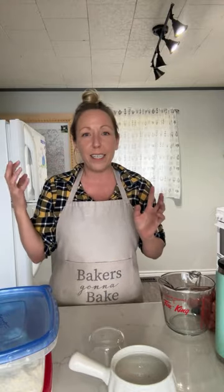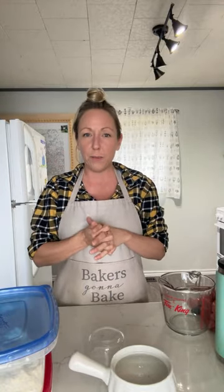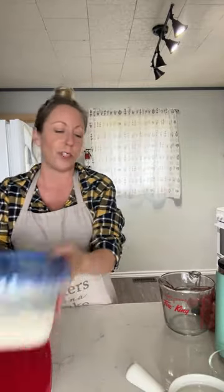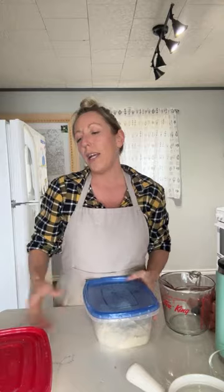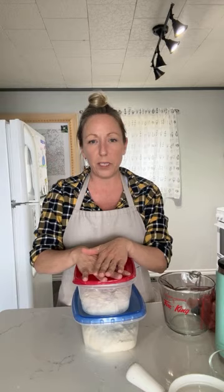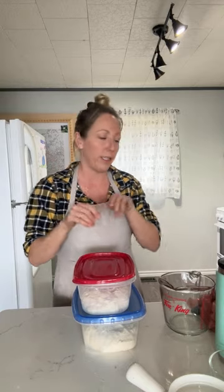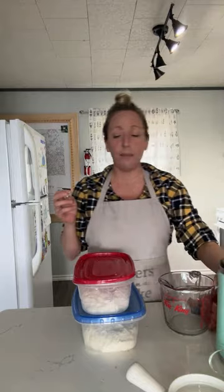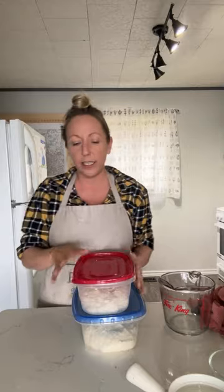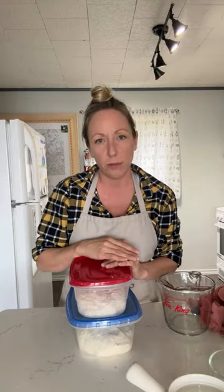If you're here and not already subscribed to the channel, I would love it if you would — it helps me, and you'll see these tutorials as they come out. So this is the level two hydration beginner bread recipe — I mixed it up this morning and it's had one stretch and fold done. I have a bit of a cold, excuse me.